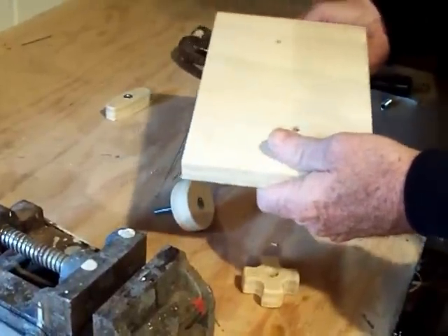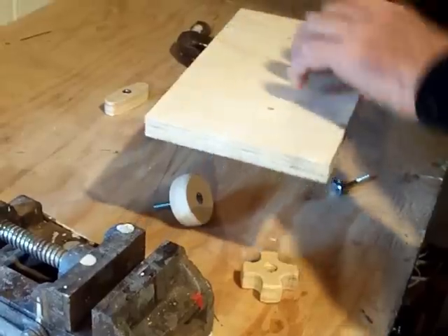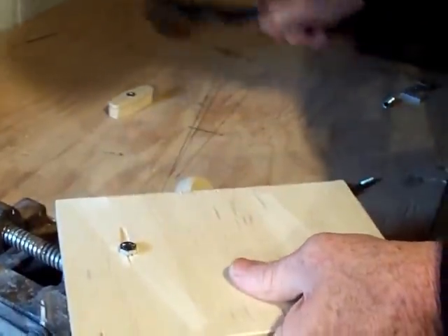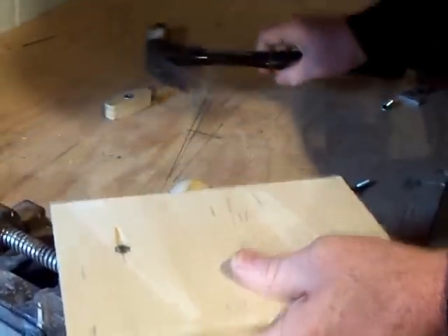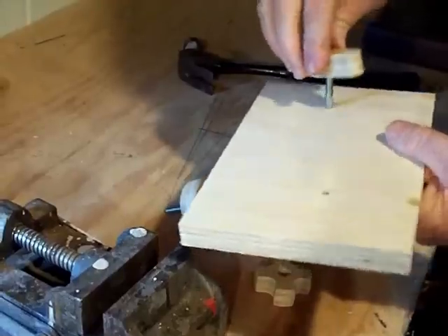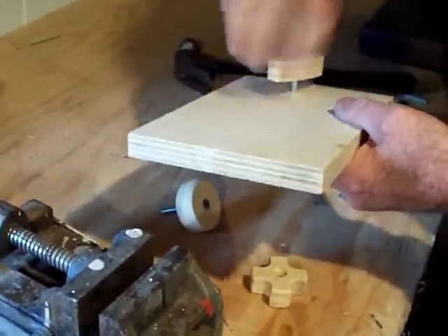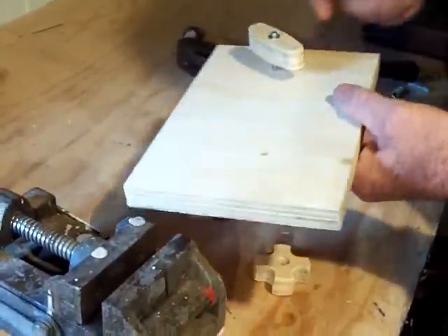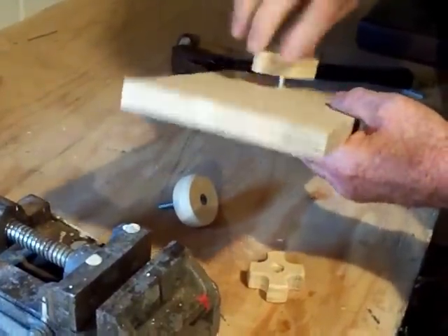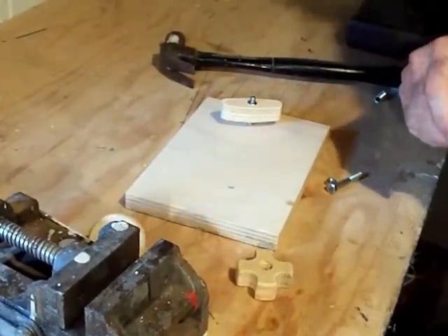Or, if you need the bolt to come up through your table and you want it to fasten something that way, you just do the same thing — put the bolt in and it's ready to go. You can use your other knob like this. It's best to put a washer on here; it gives you a little more surface to push on so the whole thing isn't hitting directly. But it works really well — it's cheap, easy, and quick.